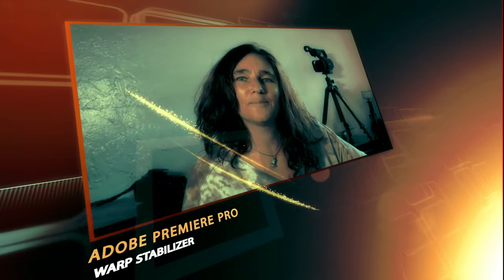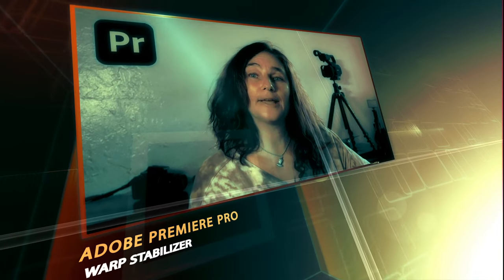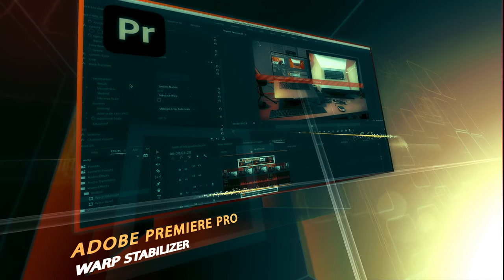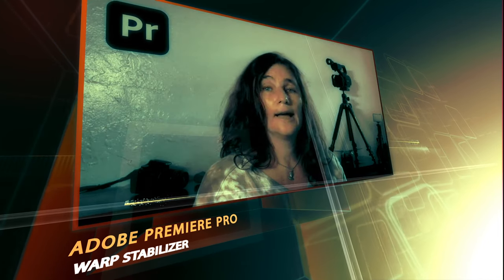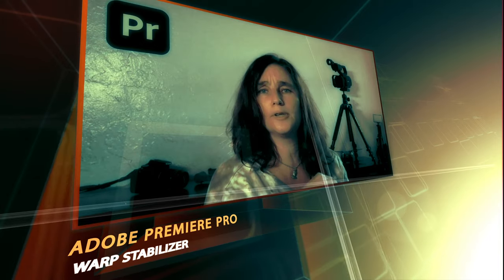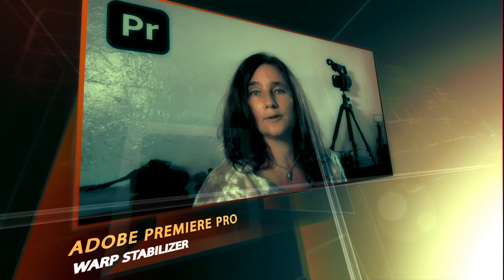Hey guys, welcome back to Katia's Buzz. Today I'm going to show you how you can save some bad shaky footage in two seconds. The Warp Stabilizer has saved a ton of footage for me. Everything that you film handheld can have a little shakiness to it — you just put that on and it's smooth. It's beautiful and it looks like you did it on a tripod.